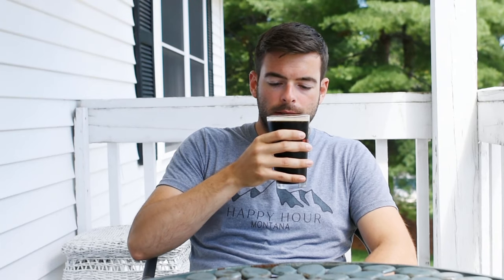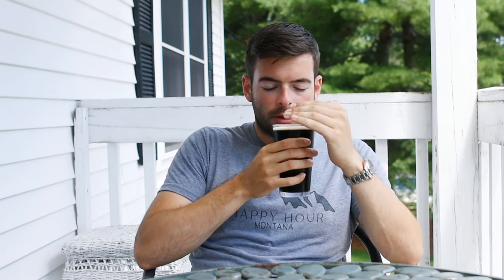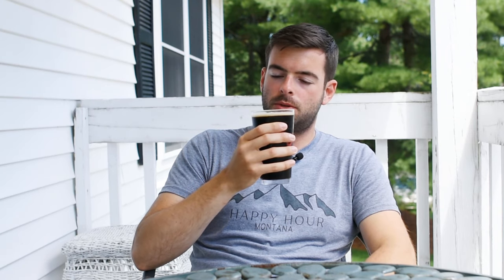Moving on to aroma: right off the bat I get a kind of sharp aroma of a little bit of roast — a little more sharp than I'm looking for in a porter. But I also get a bit of a chocolate note as well. Nothing fruity, actually pretty clean in terms of yeast, which is good. No real hop aroma, maybe a little bit of earthiness if I'm really looking for it. Pretty much just a straight-up chocolate coffee roast type thing.